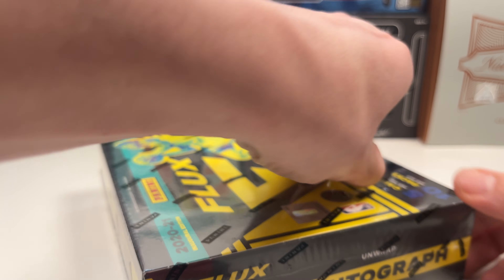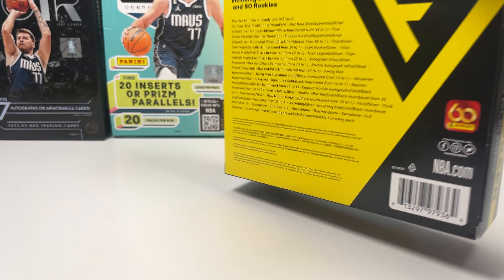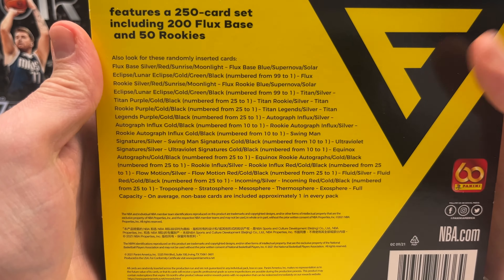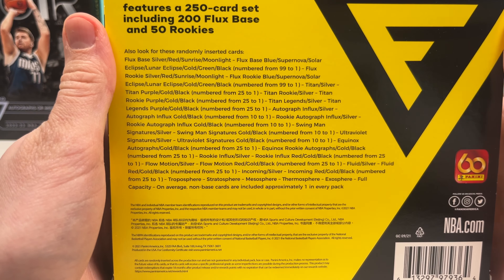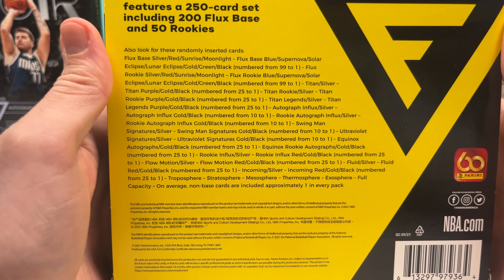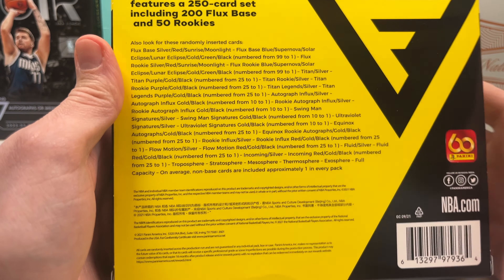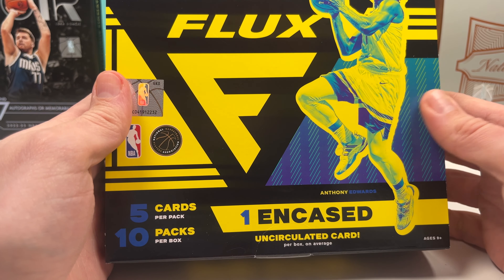I think this version of Flux is a lot better than the 2022-23 version from two years ago. Let's look at the back — you can pause here to read it. There are a lot of different numbered cards you can get, gold and black cards, and the Stratos layers: troposphere, stratosphere, mesosphere, thermosphere, exosphere — one of those per box. They look really cool. You can also get one autograph per box.